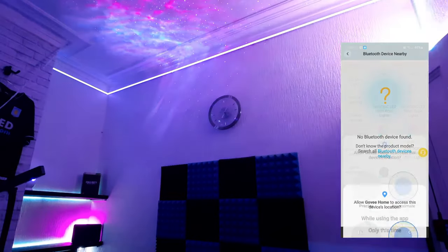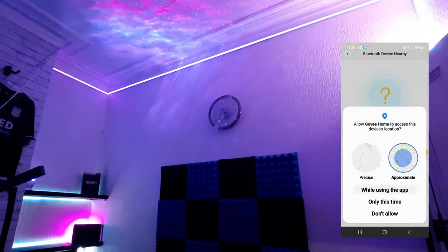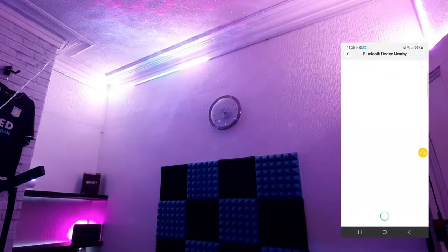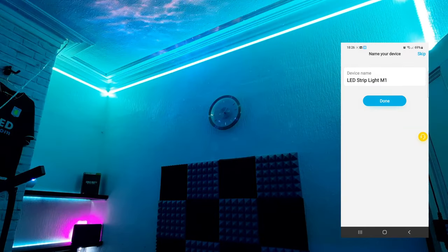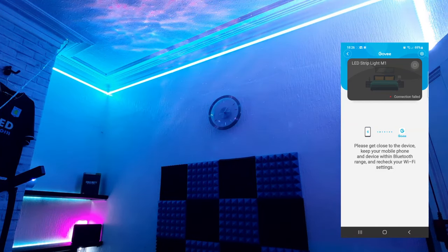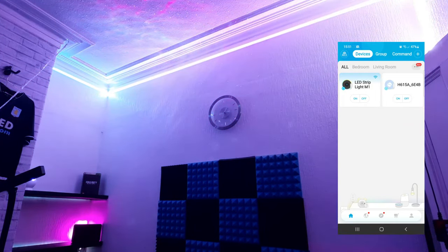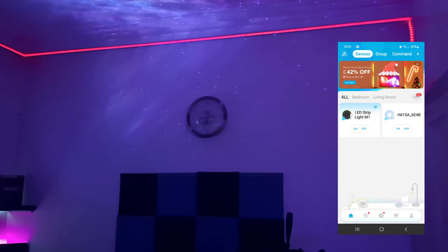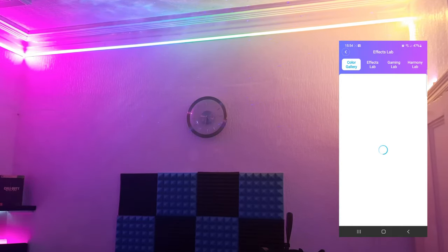To add the strip light it's a pretty simple process — press 'Add Device,' select 'LED Strip,' then scroll down as there are several RGB strips from Govee. Scroll down around three-quarters of the way until you find the M1 LED strip and select that. It'll ask if it can use your location — I give it my approximate location. Then switch the power button on and off on the controller to register the connection and you're good to go. If you have multiple Govee strips, you'll need to select the M1 model to control it.